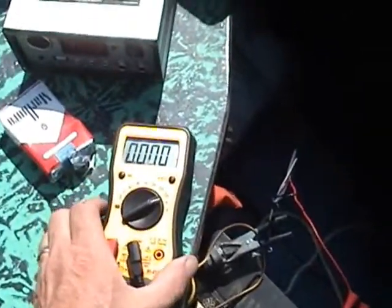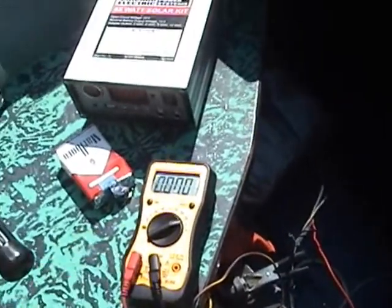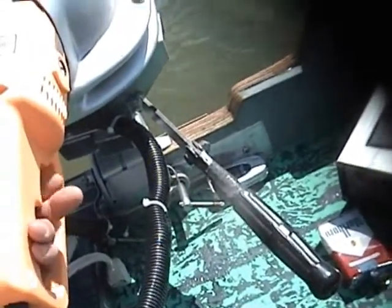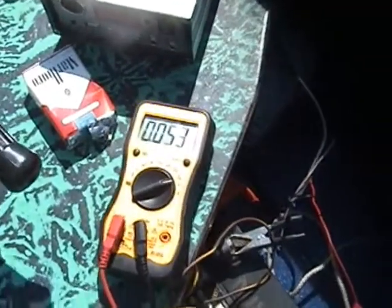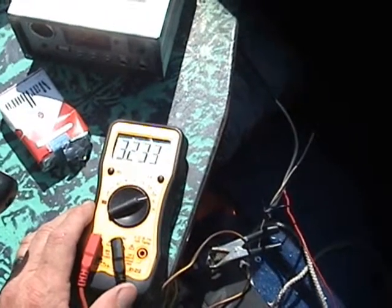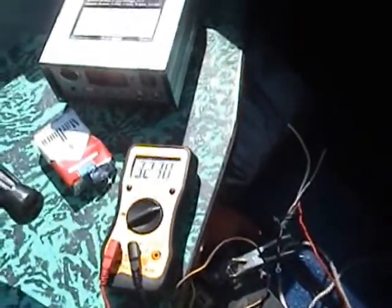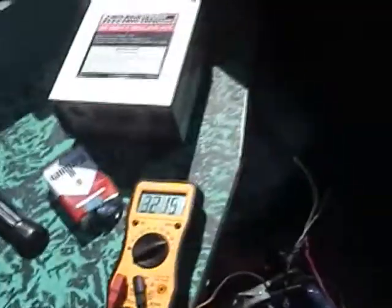This here is an ammeter — it's going to show how much power we're drawing. We'll check out how fast it goes; I think it'll go about a half mile an hour. We're drawing about 3.2 amps, and it's just kind of moving along slowly through the water.